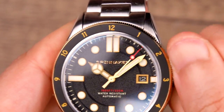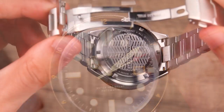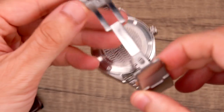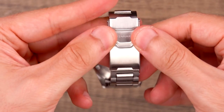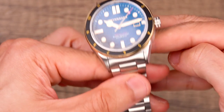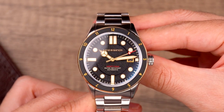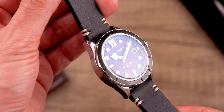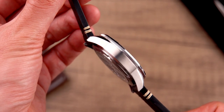Unlike the previously launched Cahill mid-size automatic, which came only on a metal bracelet, in this version attaching the case head to the wrist is a choice of either a solid stainless steel bracelet with a solid deployant buckle, or a genuine hand-stitched water-resistant leather strap that is robust yet comfortable for everyday wear. The straps and bracelets complement the case head and its colors to make the watch more attractive and practical for any occasion.